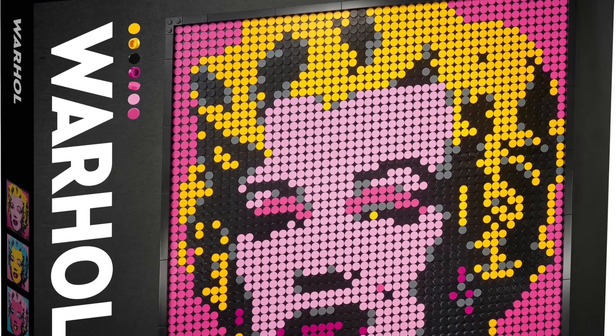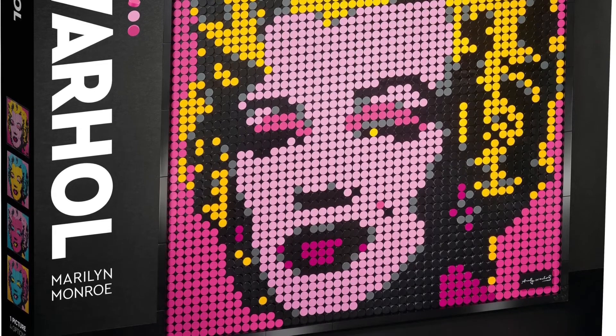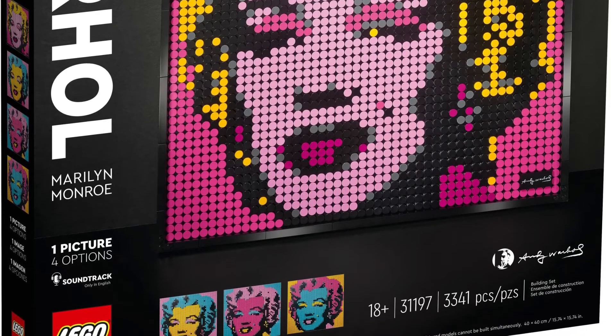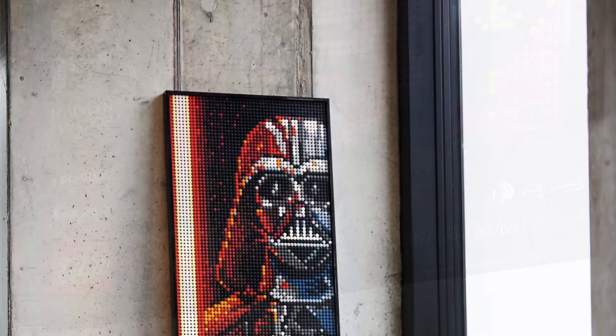The last one and my least favorite — the one I'm definitely not picking up — is the Andy Warhol Marilyn Monroe set. There are three or four different build options, but honestly I just don't care for it. I'm sure there are some people out there who will love it, but it's just not for me.